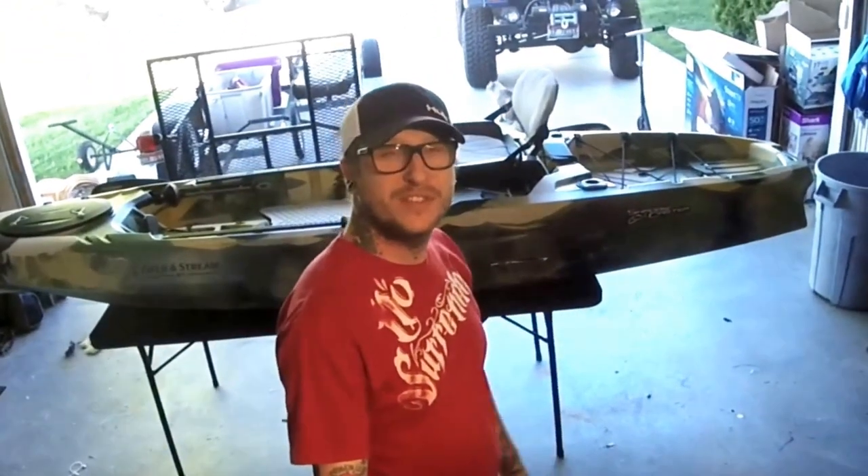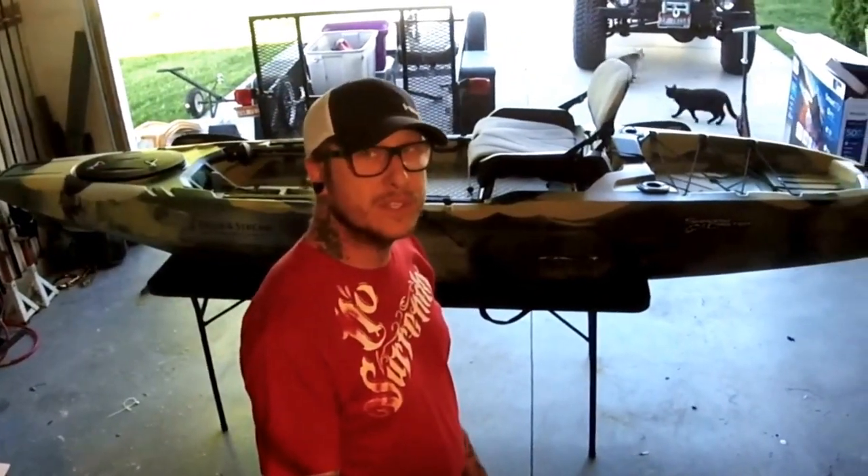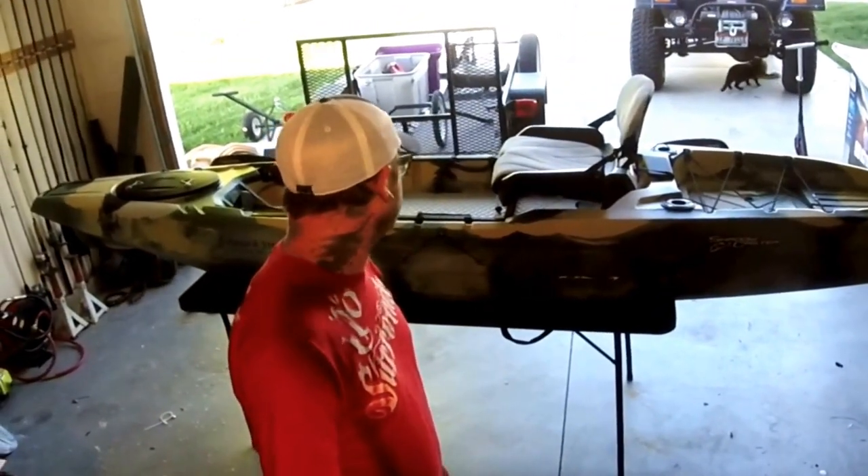Hey guys, I'm Uncle T. Thanks for tuning in. We're going to get started on an indoor adventure today. We are going to customize this kayak and get it lake ready. It's a great boat — it's the Shadowcaster by Field & Stream, produced by Joy Sports. Lots of amenities, great deal for the money. But not quite lake ready, so we're going to have a good time with it. Let's get started.